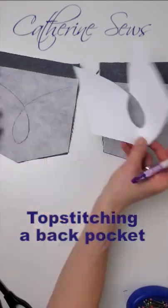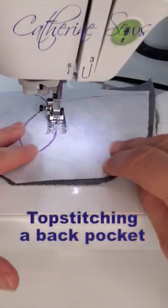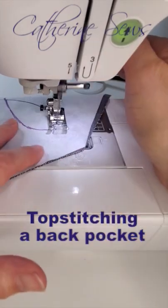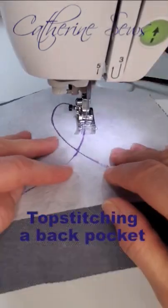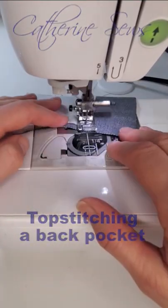If I have the fancy thread in the bobbin, then it'll look good on the outside. So let's give that a try. Lots of little pivots when you're going around a tight curve like that.